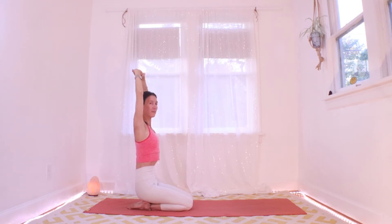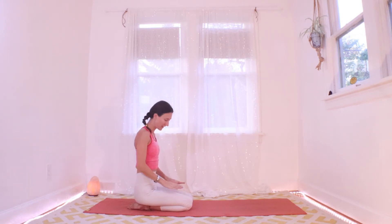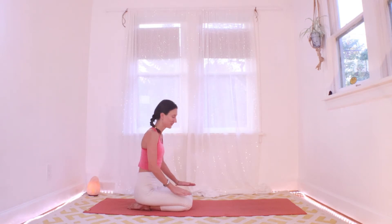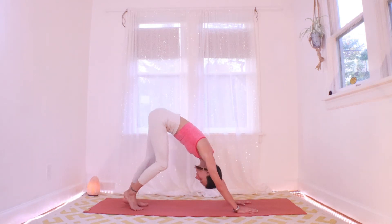Notice where you feel effort and where you can invite ease — there's always a little bit of that balance we can bring into every posture, every action. One more big breath in, and then exhale, let that go. Notice the warmth in the legs — you might put your hands on your quads and feel that warmth we just cultivated. Come forward to hands and knees and we'll take a little down dog. Walk it out.